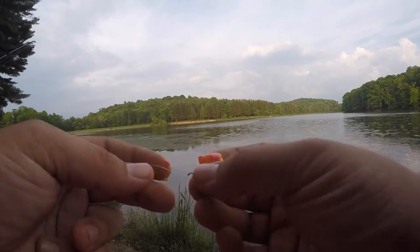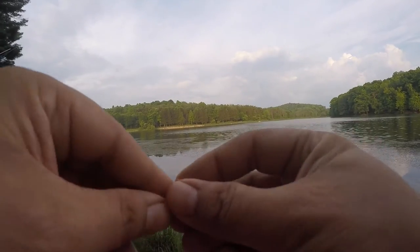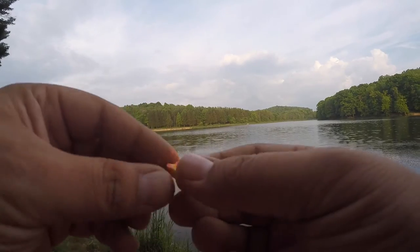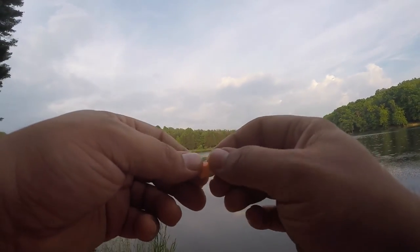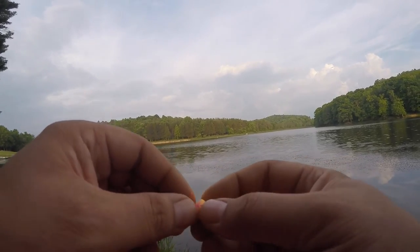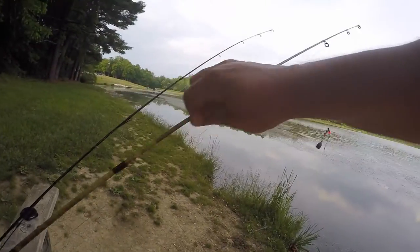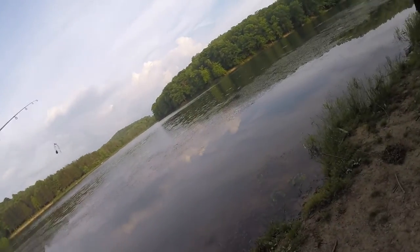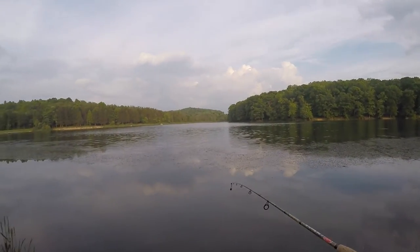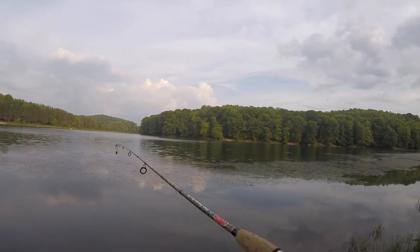I'm just going to take a glob of it and completely cover that size 10 bait holder hook — just like that, just like you would any other trout dough bait. Before I cast this, I'm going to dip it into the water and get it wet, and also make sure there's enough on there to float the hook up, which there is.